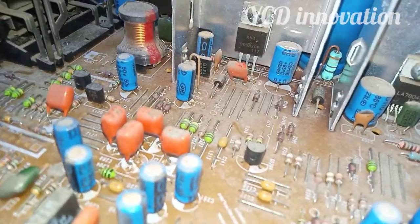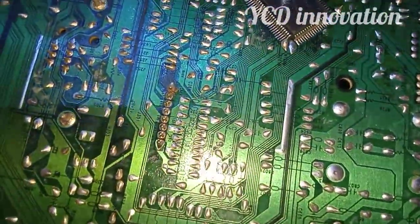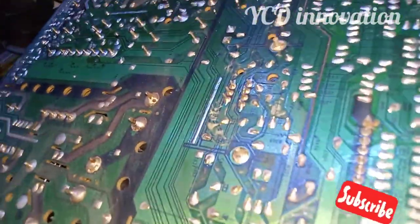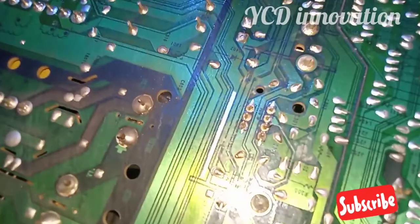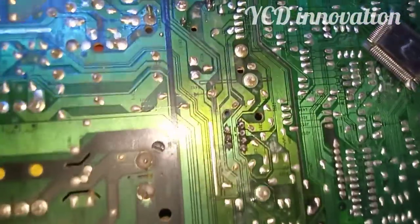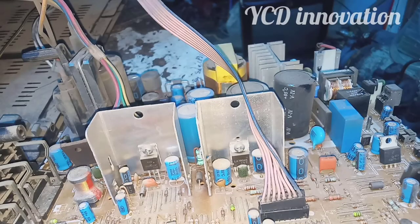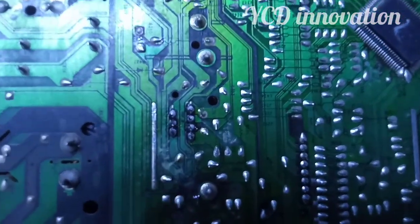If you look at the TV, you will find the main IC. You can see the main IC — it's a rare IC. You can see the camera on the other side. This is a regulator IC. You can see the result on these two.